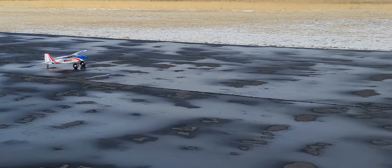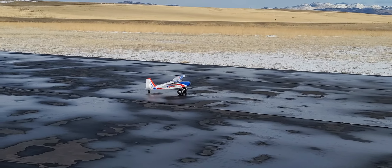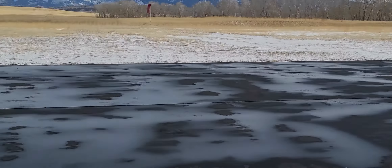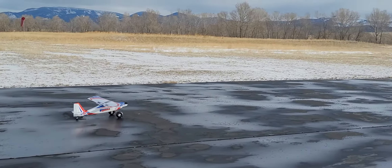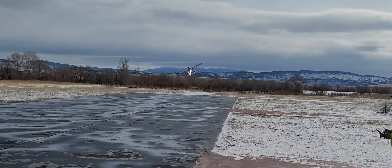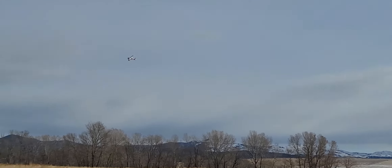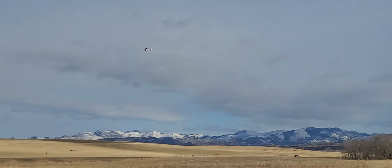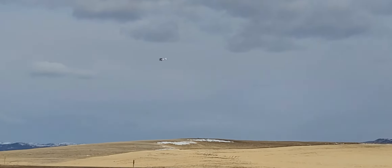We're out here again at Alpine RC flying the Hobby King Tundra. My buddy Tyler — it's his second day flying RC, and yesterday he did really awesome. Now we're out here flying again. Make sure to set your CG — okay, looks good.